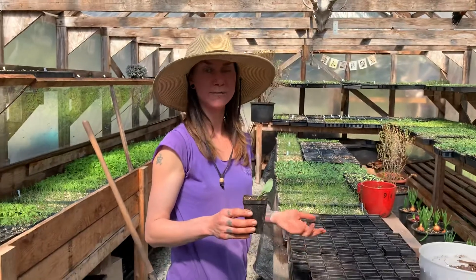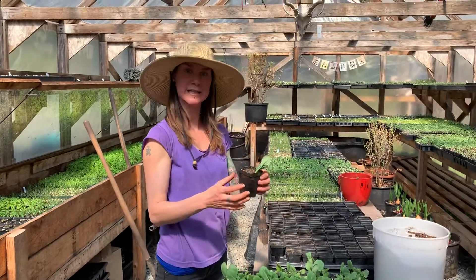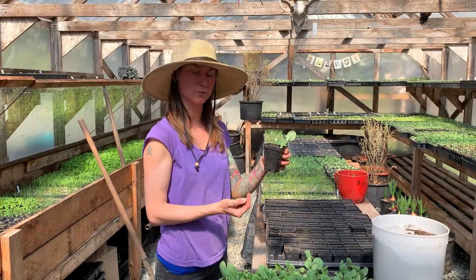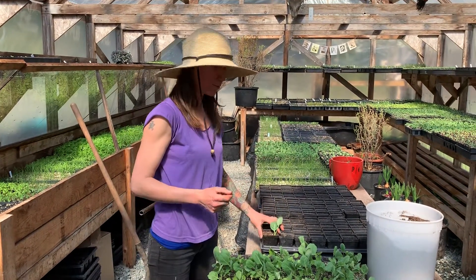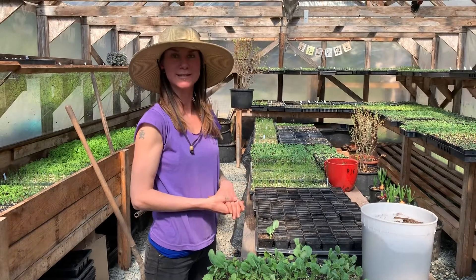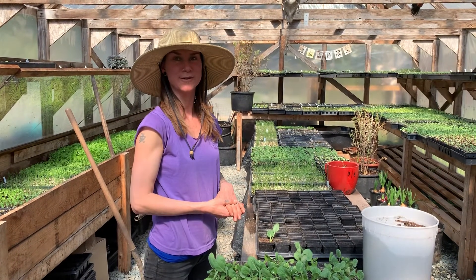We'll grow the little baby cabbages in here for probably about two weeks, or until I tip one out and see how much roots have established, and then we'll plant them into the ground. So that's how we prick out our cabbages and get them ready for the next stage of their growing life.